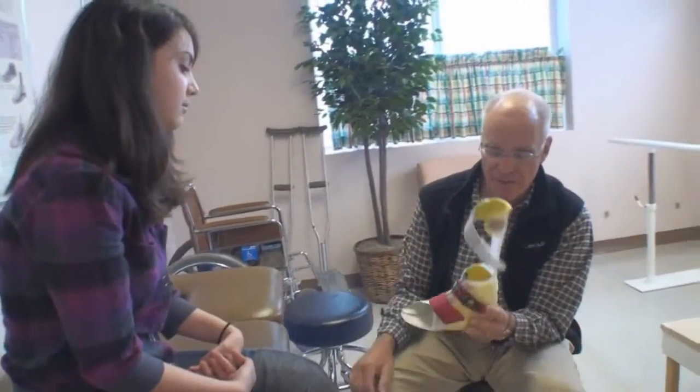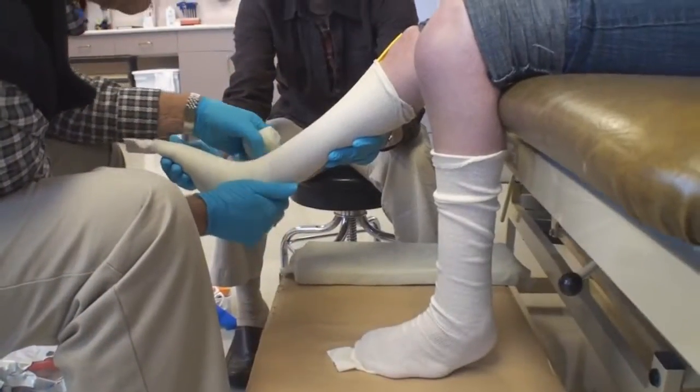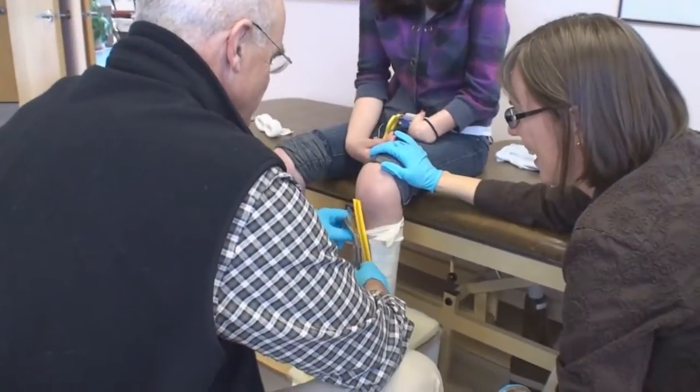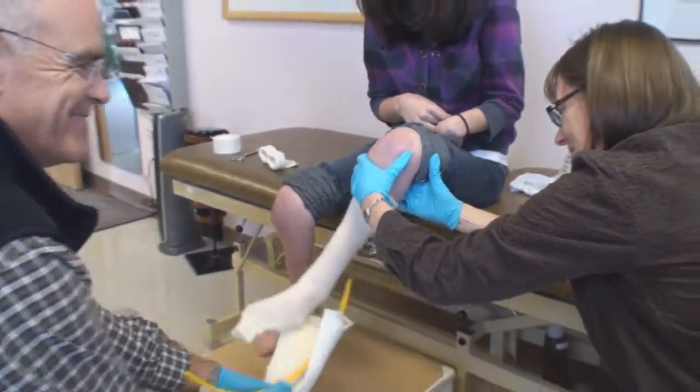Once we've decided on a style of brace, we measure the patient with a cast where we wrap her leg in a fiberglass casting material, similar to if she'd broken her leg. That gives us a three-dimensional measurement of her leg, and I also apply a correction because the brace needs to hold her foot in the best position of function — the foot will be nicely balanced and the ankle will be in a position where the weight is over the foot.